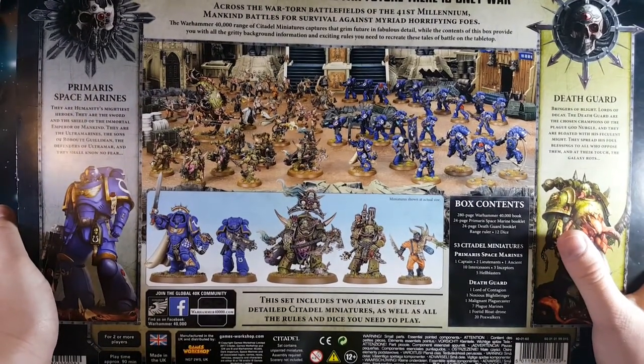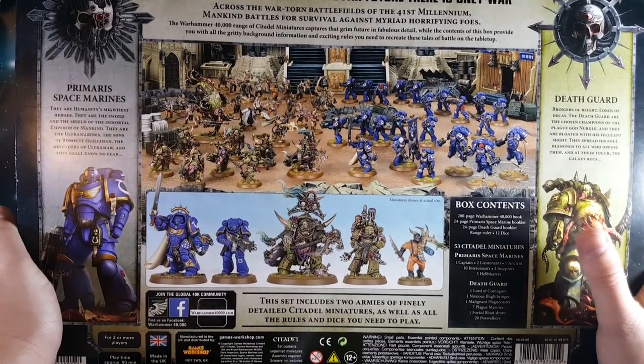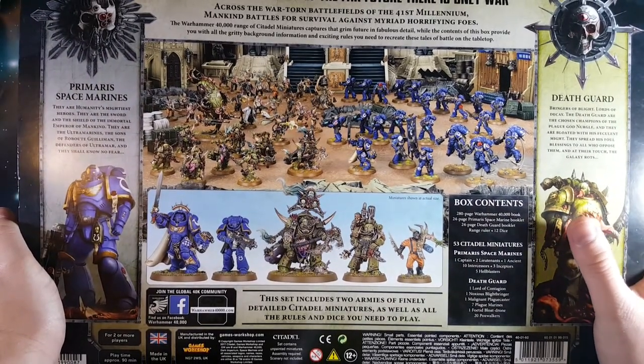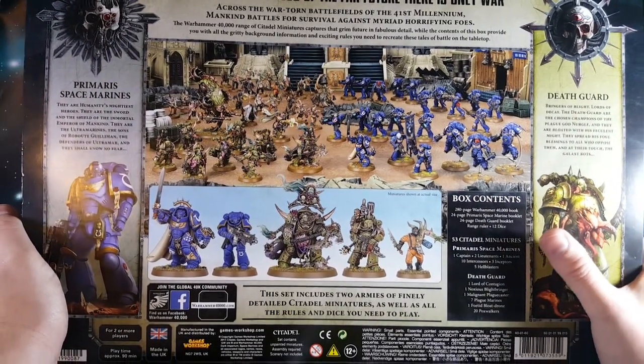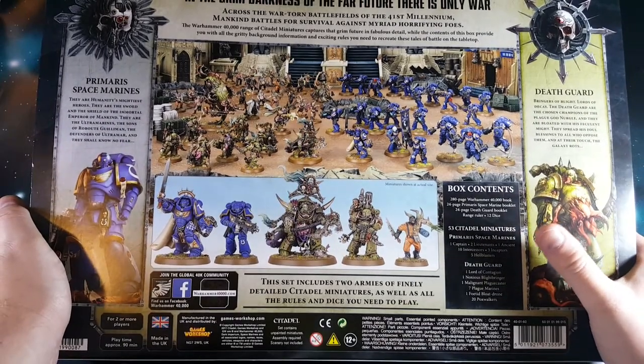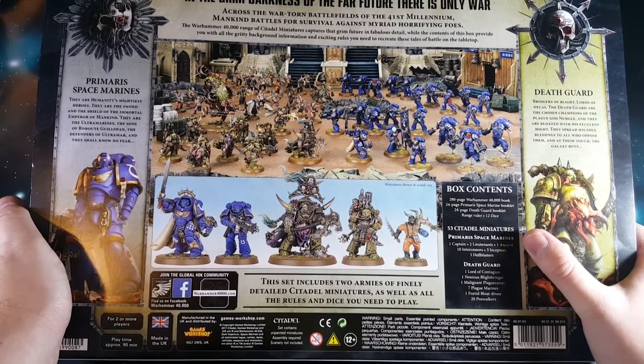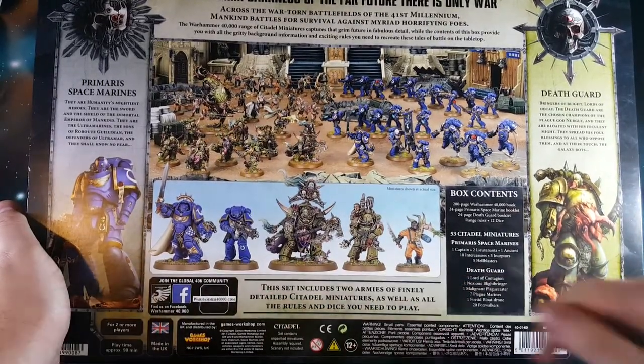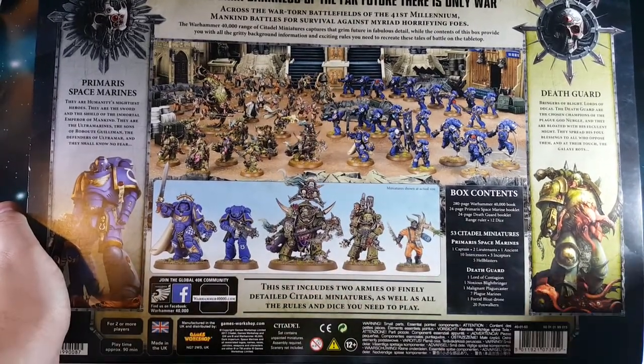We have got a 280-page rule book. We've got booklets for the Primaris Space Marines, we've got a booklet for the Death Guard, 53 miniatures including the Primaris Force, the Big Marine Force, and the Death Guard. And it's showing some of the miniatures here at actual size, which is quite cool.